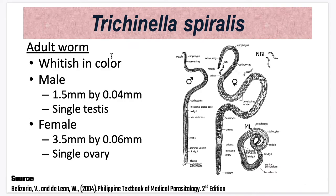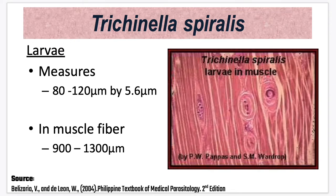For the adult worm, they are whitish in color. The male measures up to 1.5 mm by 0.04 mm and has a single testis. The female measures up to 3.5 mm by 0.6 mm and has a single ovary. For the larvae, they measure 80 to 120 micrometers by 5.6 micrometers, and in the muscle fiber they measure around 900 to 1,300 micrometers.